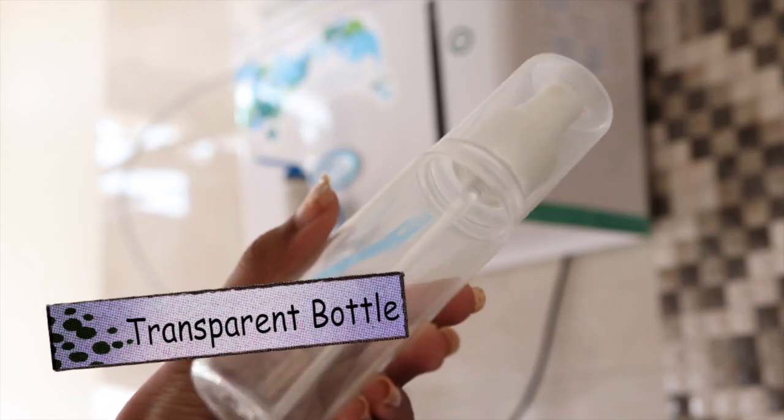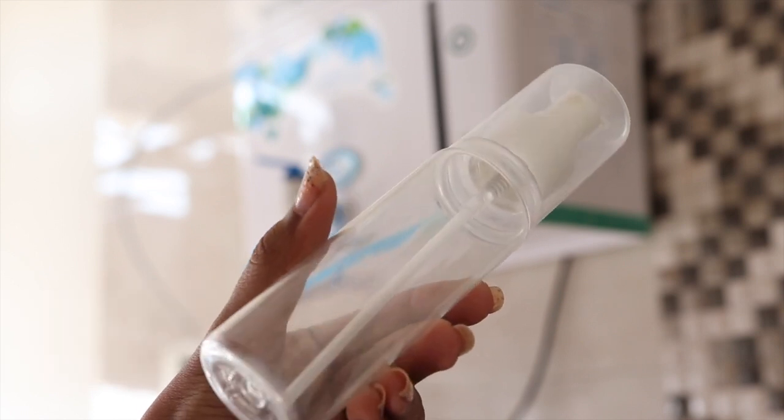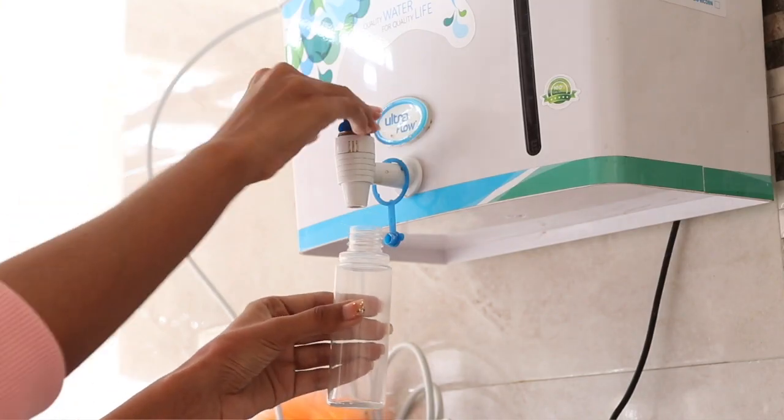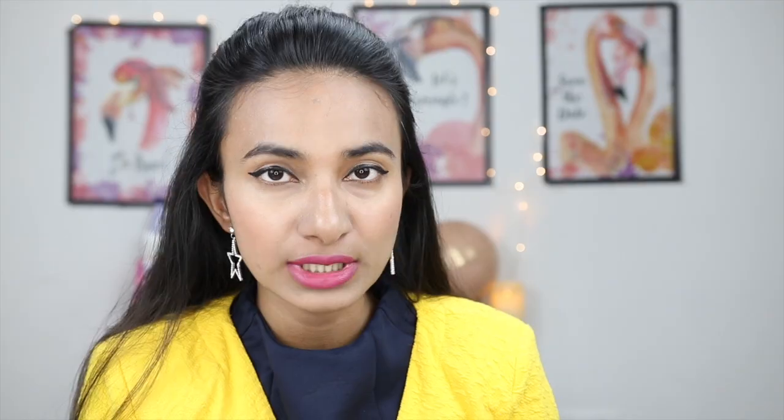So let's start making our DIY Homemade Makeup Setting Spray. First of all, take a spray bottle and fill it halfway with distilled water or RO water — avoid regular tap water.